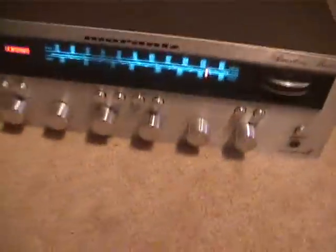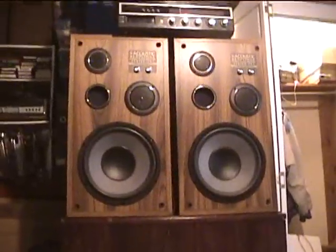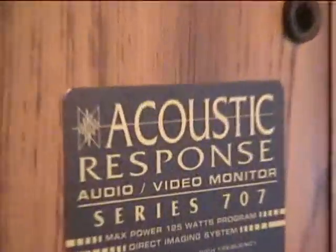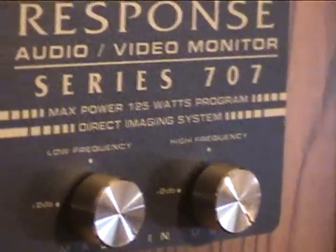Let's see the speakers now. On the way home from school one day, there were two speakers sitting by the side of the road being thrown out — and they were these. They're made by a company called Acoustic Response, Audio Video Monitor Series 707. Max power 125 watts, so RMS is probably half that — around 62.5 watts.